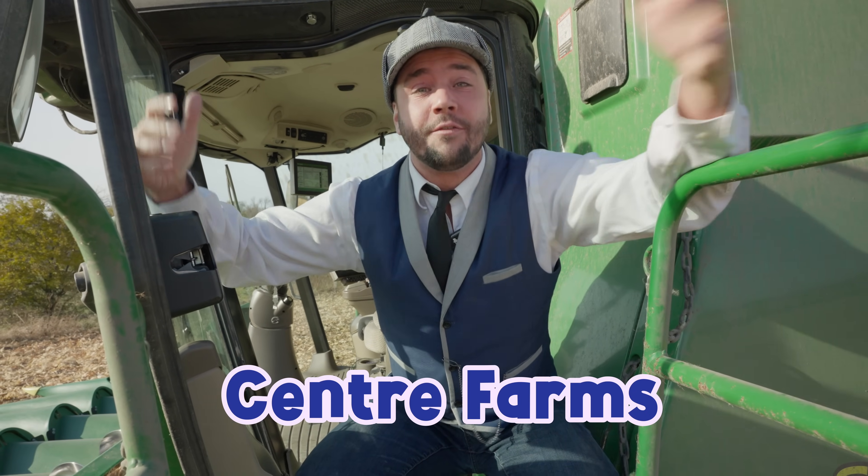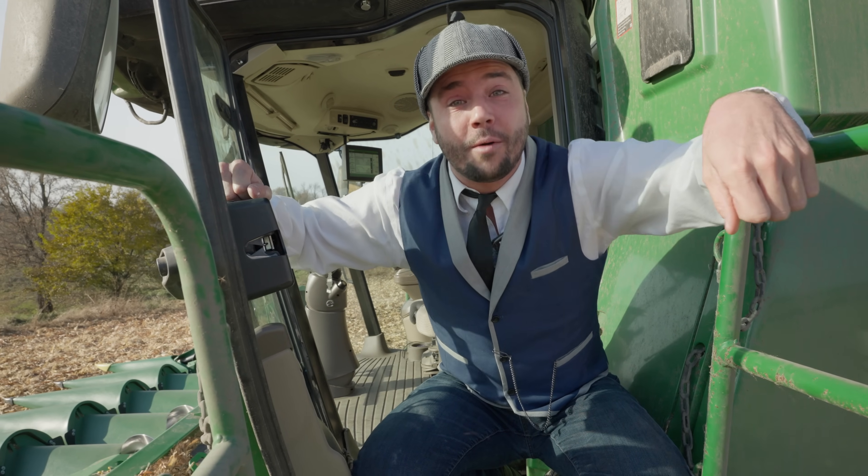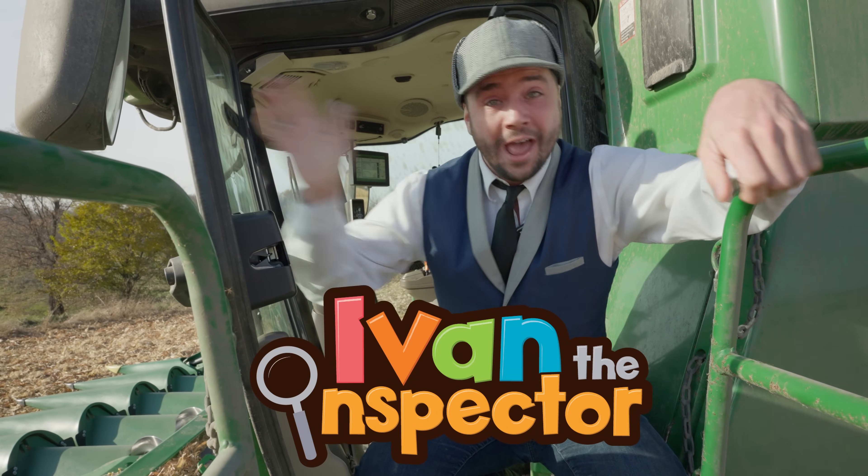That was so much fun! Thank you so much for coming along and learning about combines with me today. A special shout-out to Center Farms for letting us come and check out their awesome machine — they're based in Monticello, Minnesota. If you'd like to check out more of my videos, type in Ivan the Inspector. Bye!